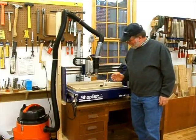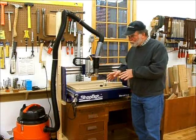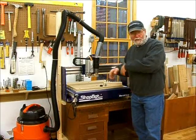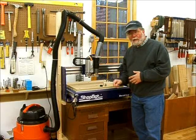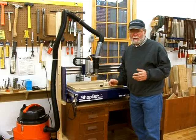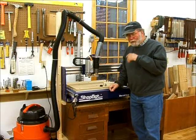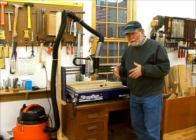Welcome to my second video working with my new ShopBot desktop. In the first video we set the machine up, moved it into place, and flattened the table top. Now we're going to do the first project — we're going to make a set of coasters, and we'll go ahead and work through that nice and slowly.